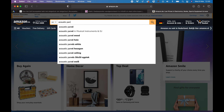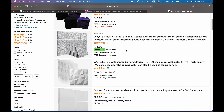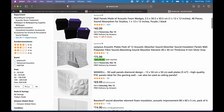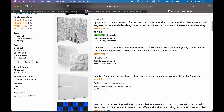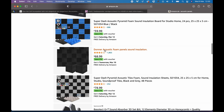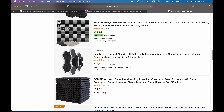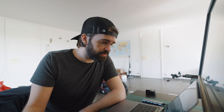There are acoustic panels like these — the most common ones, just foam panels you can stick on the wall. But there's also this different shape, and I have no idea what to get. They all say acoustic panels. If one of you can tell me what the best type of panels is for my studio, let me know.